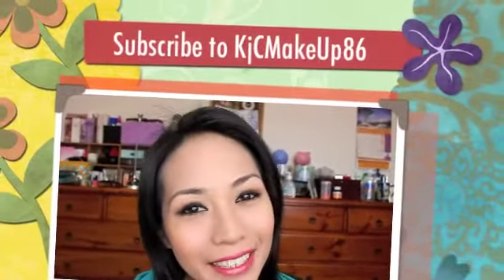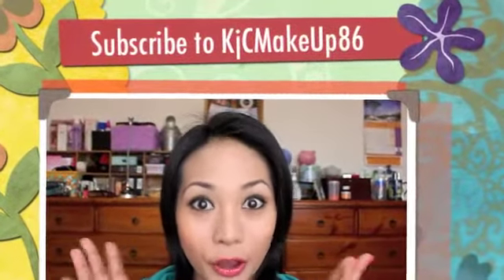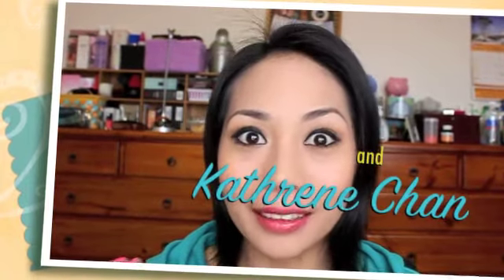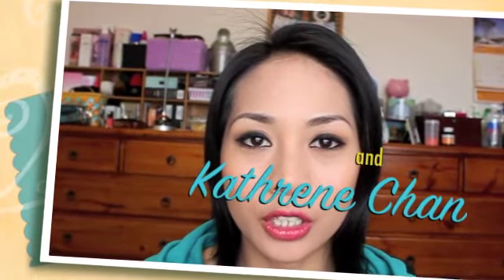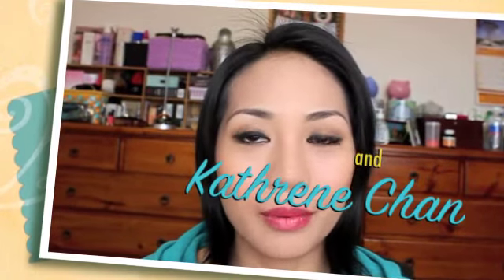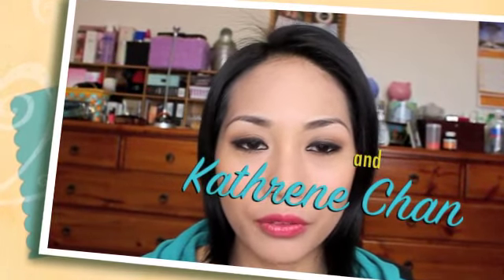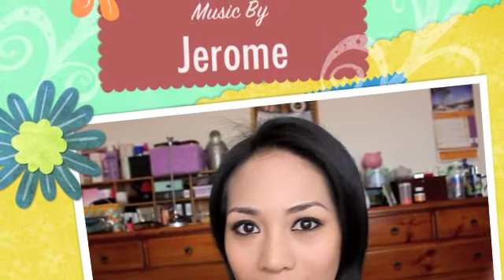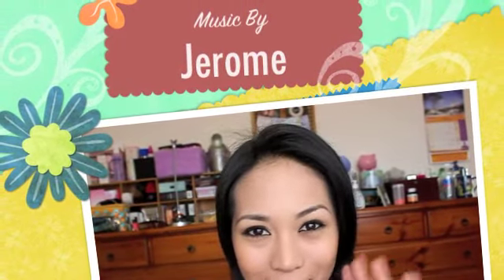So this is it, guys — this is the finished look of my back-to-school makeup tutorial. I hope you liked this tutorial. Please don't forget to subscribe, hit like, and comment on my video. Thank you for watching, God bless everyone, and see you in my next tutorial. Bye bye!